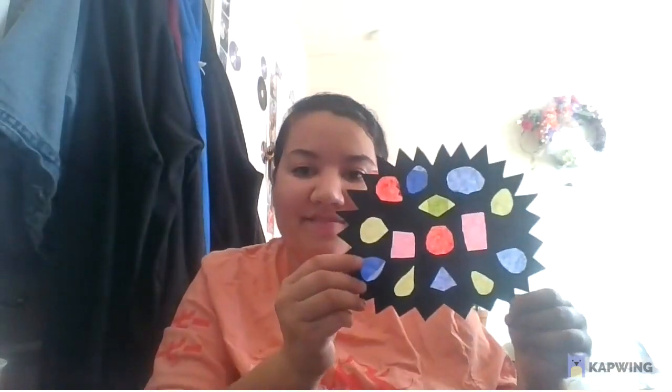Today we're going to be making a stained glass rangoli. What you're going to need is a black sheet of paper. I'm going to use tissue paper. You can use, if you have it, a coffee filter — color it with marker and then cut that into pieces to make your tissue paper for the stained glass — and scissors.